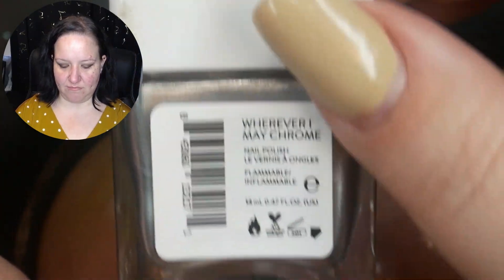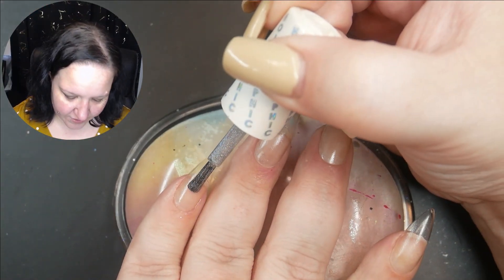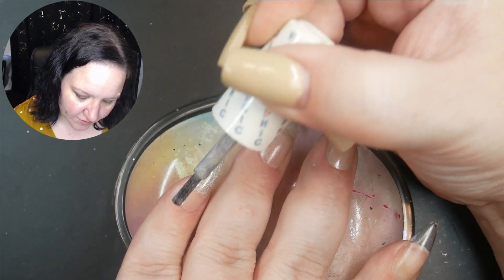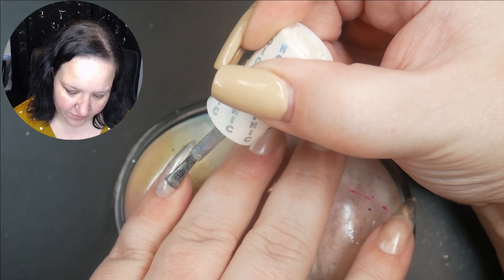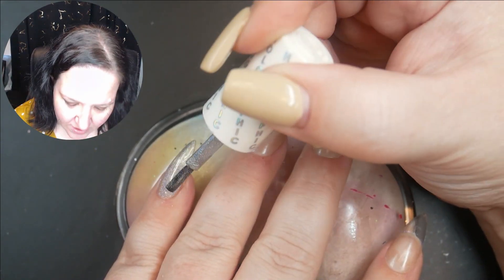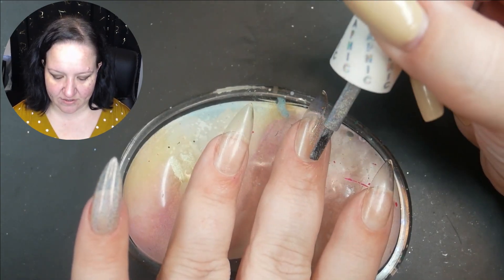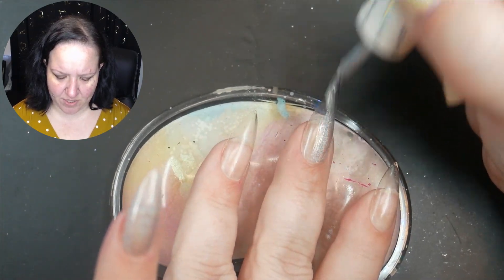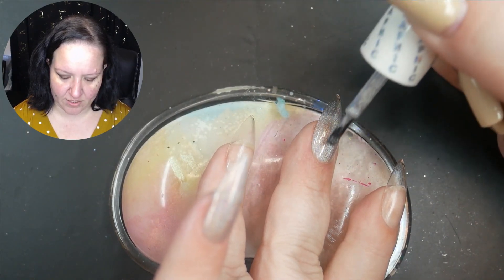These are the two colors I've chosen: Nails Inc in the shade 'Wherever I Make Chrome' and Color Club in the shade 'Don't Harp On It.' So first we're going to go in with the Don't Harp On It. This is going to be an interesting nail set because it has all this silver hollow, so I'm going to use the silver chrome as well — it's just going to be really strange to look at, especially with these sequins that really have no place being here with rhinestones.